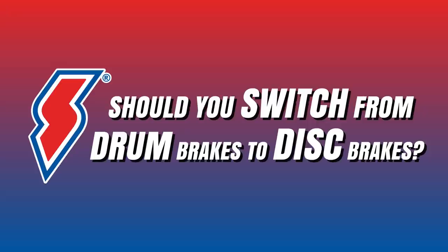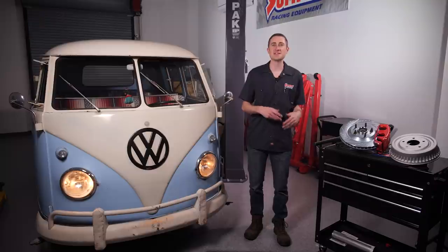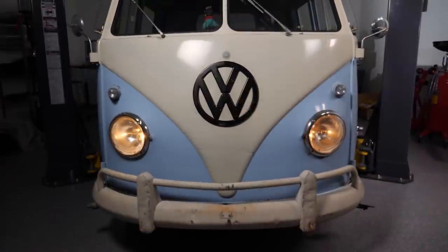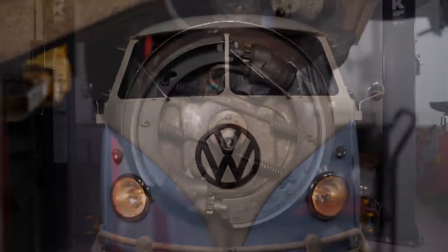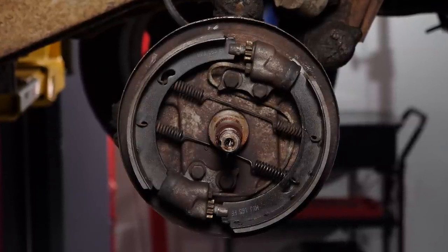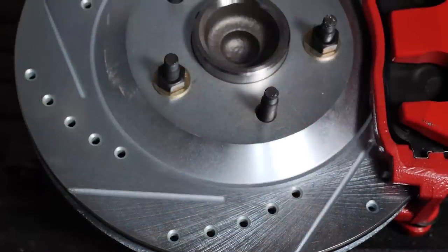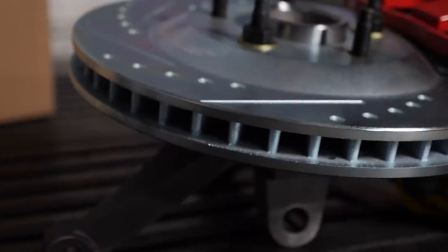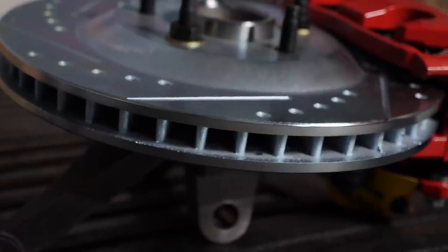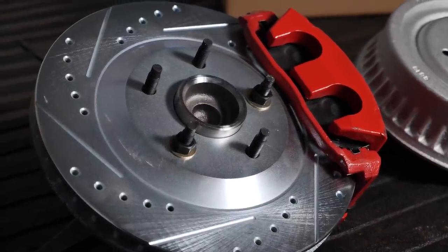So should you switch from drum brakes to disc brakes? The question of whether you should ditch your drums for a disc brake setup is completely up to your driving style and capabilities. If you've got a classic that just sees casual cruising and occasional runs to the parts store, then your drum brakes are probably perfectly fine, providing they're in good operating condition. Alternatively, if your vehicle is a daily driver, the performance and maintenance benefits of a disc brake swap become more appealing. More importantly, if you've dropped in a more powerful or heavier engine, changed the suspension geometry, or otherwise modified your vehicle from stock, it could significantly impact your stopping capability — which means a disc brake setup can be a smart decision too.